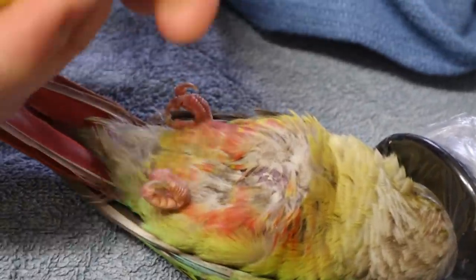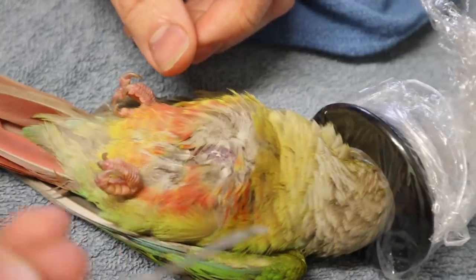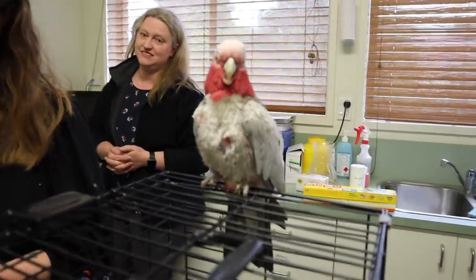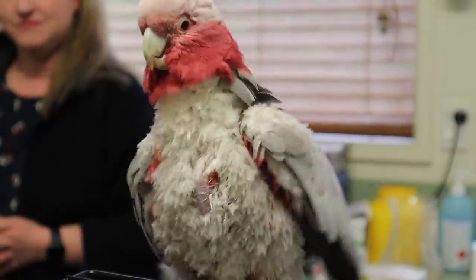Today we got special permission to actually videotape this procedure being done. You can put your bird under for this, say if you're doing a full exam and maybe it's going to be kind of traumatic, or you can choose not to because really what's going in is just this tiny little microchip, which is about the size of a grain of rice, going into the chest muscle. I want to clarify a few things about the microchip before we get started and you guys get to see what this looks like.